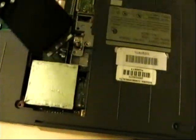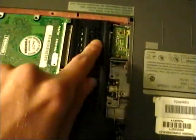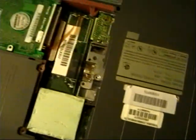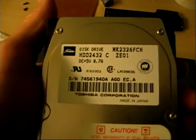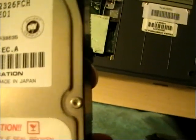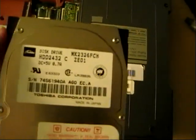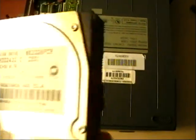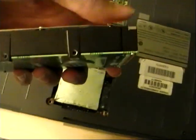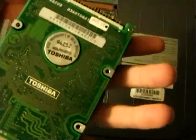It also has this heat sink, which basically just goes right there and conducts the heat. Let me take that hard drive out for a closer look. Here's the hard drive — it's a Toshiba hard drive, as you could see from the Toshiba logo. This is a 320 megabyte hard drive, I'm pretty sure — it might be 330 megabytes, I'm not 100% sure. That's what a full height 2.5-inch drive looks like. Let me put this back in and we can boot up the system.